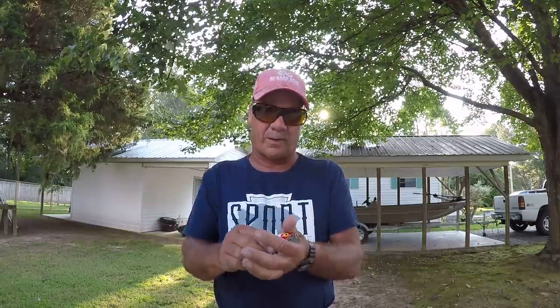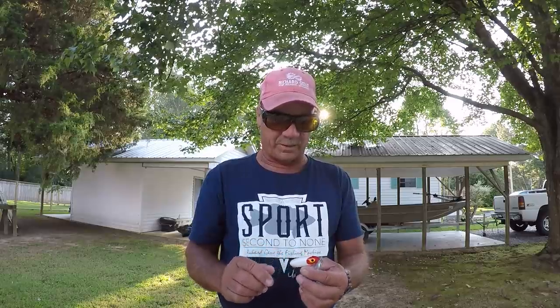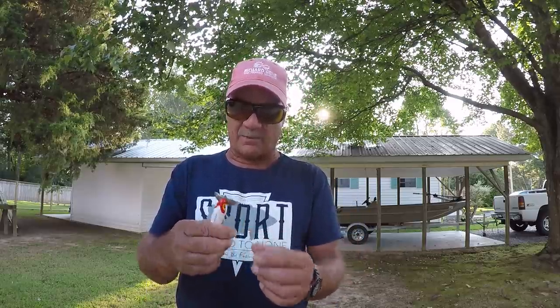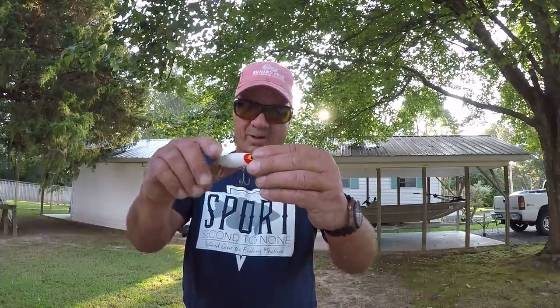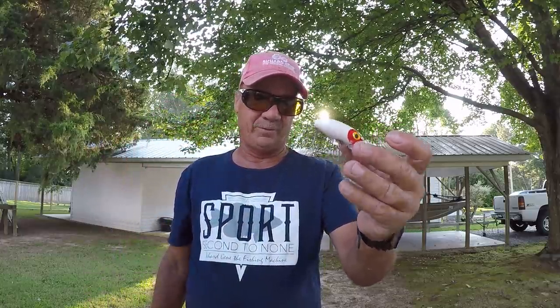Don't stop it. Just a steady retrieve — that way that bass can keep track of where that bait is at all times. They'll knock it out of the water, folks. And it's a bait that's not used too much. The only thing about this bait at night, I'll change those hooks out and put larger and better hooks. I'm not knocking the hook, but in a way I am.